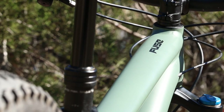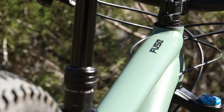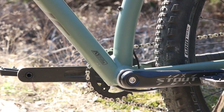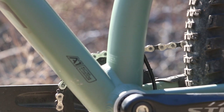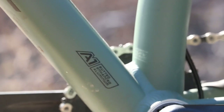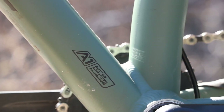It's a Specialized A1 aluminum frame. They make a nicer aluminum — I believe it's M4 — which is what the expert comes in. I think this one and maybe the comp come in the A1 aluminum. So far it's been perfectly fine for me; I'm a lighter rider at 125 pounds.